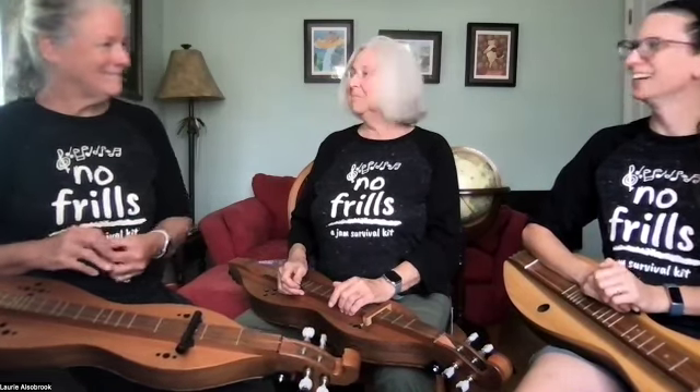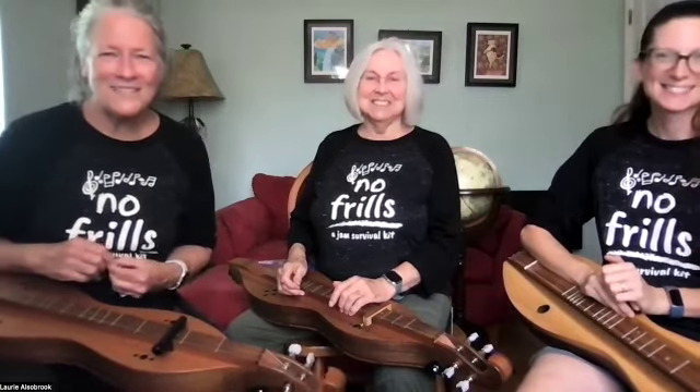Well, yay! All right, that was a good one. We'll see you next time.